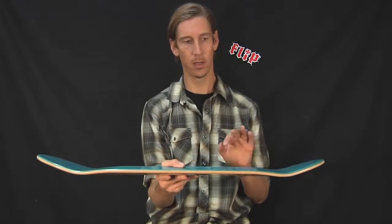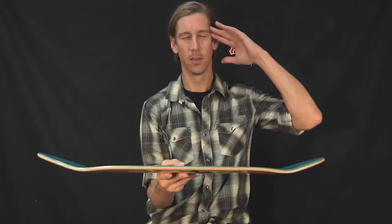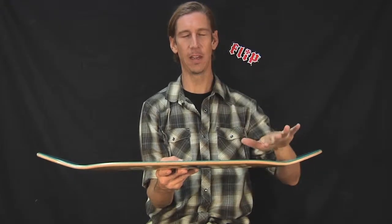Hopefully you get a good visual of what it looks like and just picture what it will be like when your feet are on there.